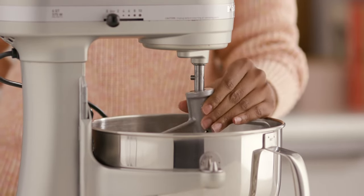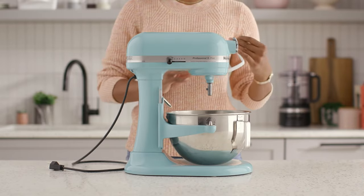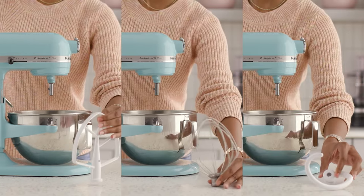Power off, lift the beater, and turn it to the left in order to release and remove. This technique is the same whether you're using a flat beater, wire whip, or dough hook.